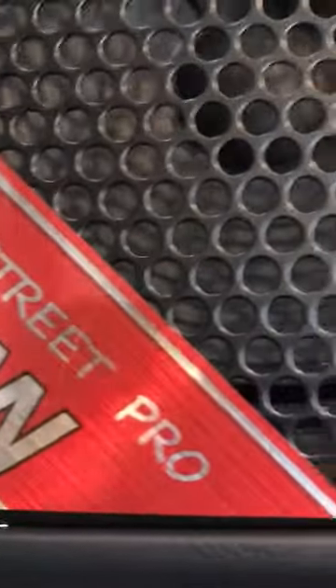There's the logo. And as it says, this is 120 watts, so you've got a lot of power through there. This is a nice grill as well.